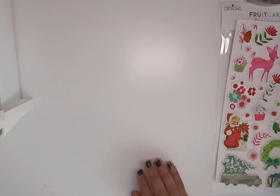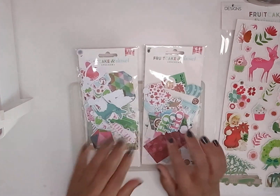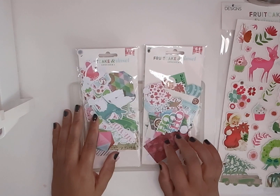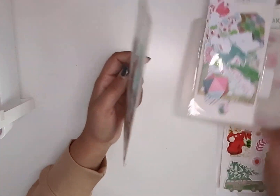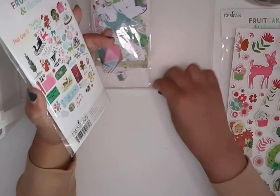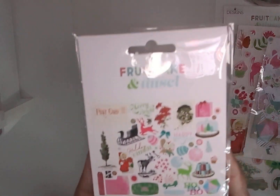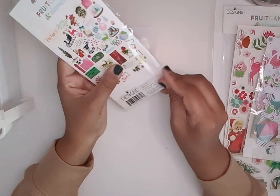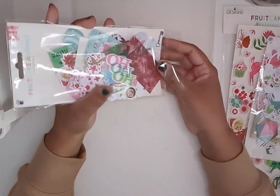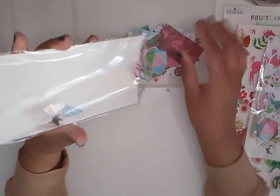And then it also comes with two ephemera packs — one is 64 pieces and one is 139 pieces. Let's start with the 64-piece one. And this is the back. It does have big pieces and small pieces, so this would be really great for making embellishments.